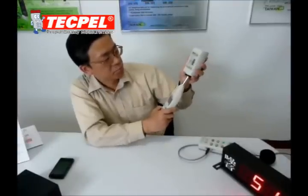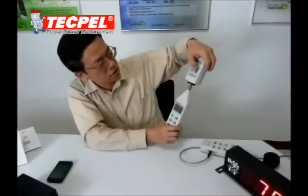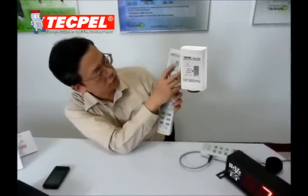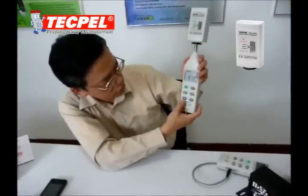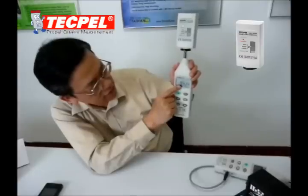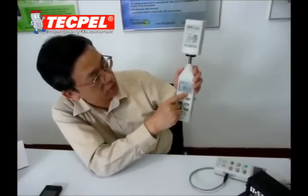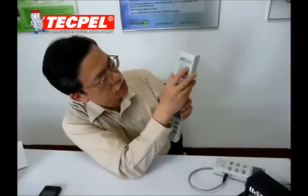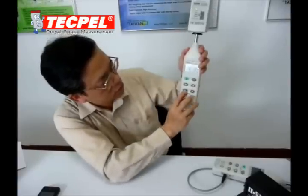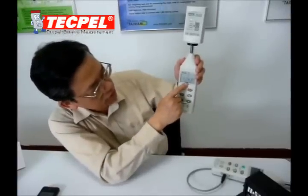Just push the sound level meter into the slot. You can push to 94 dB — choose the right range. You can see 94.1, so this is very well calibrated. The next step, choose 114 dB, choose the right range, and you get 114.3.